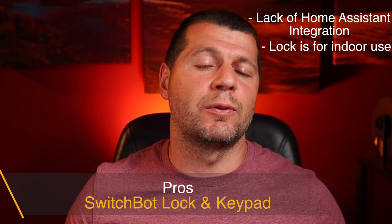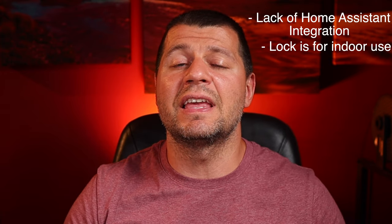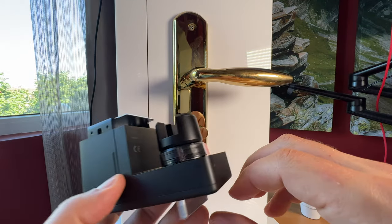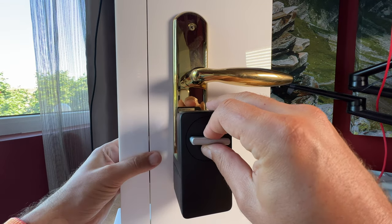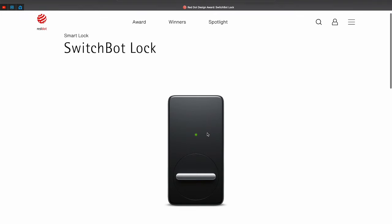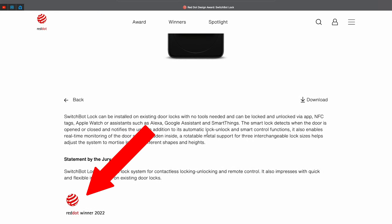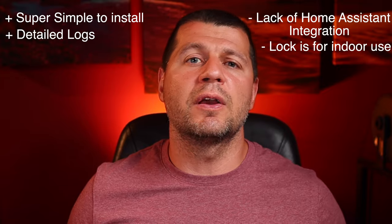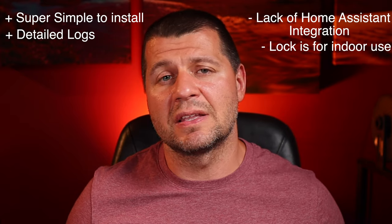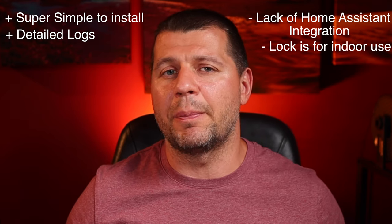Enough about the cons — let's talk about what I really like. The smart lock and keypad are super simple to install. Just peel off the cover paper, stick it to your door, and start using it. It is close to genius — I've never seen such a gadget before, so simple yet so useful. It is not a coincidence that the SwitchBot lock won a Red Dot Award this year. Once connected to your smartphone, you can check the event log to see when the lock has been used, which is great for verifying whether you locked the door on a particular day.